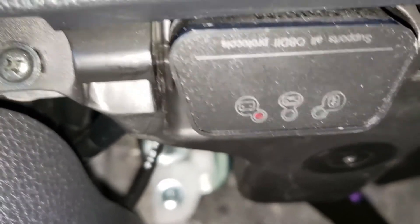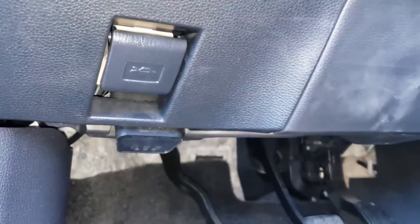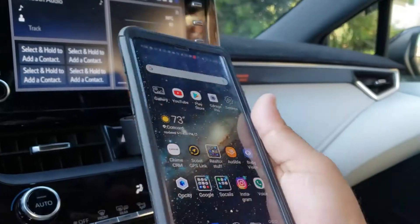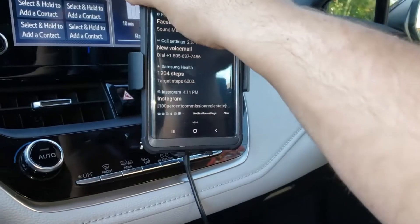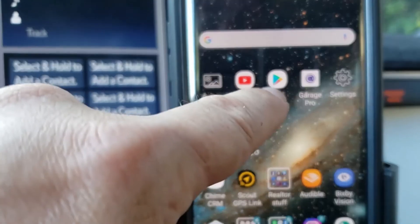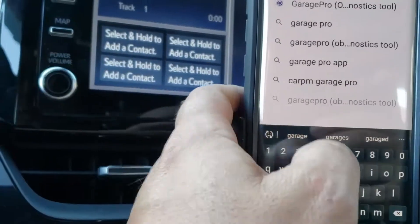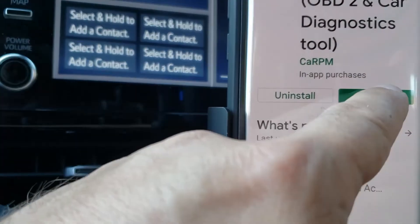Now I'm going to show you how to sync this to your phone and get this up and running, and then we're going to trigger a check engine light to make sure this works as advertised. I've gone ahead and downloaded the software on my phone. I have the app right here, which you download through the Google Play Store — just search for Garage Pro and install it.